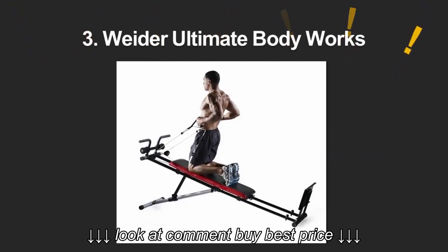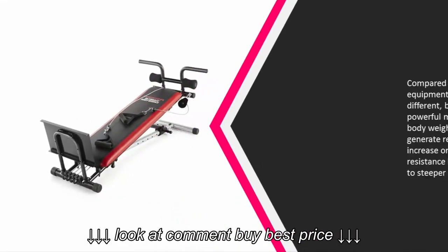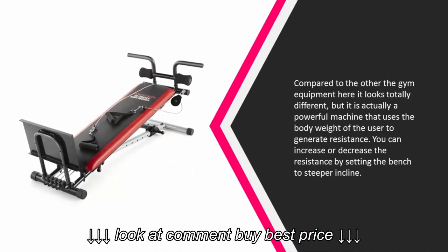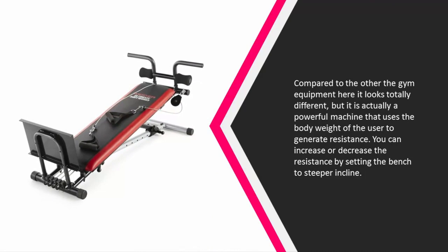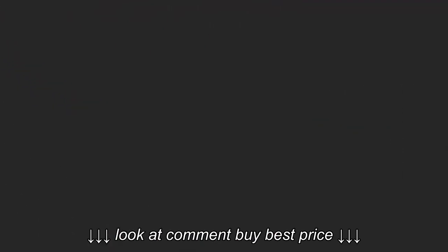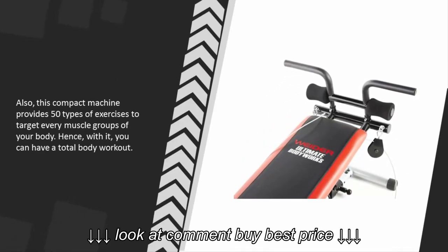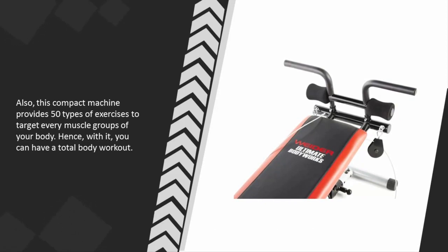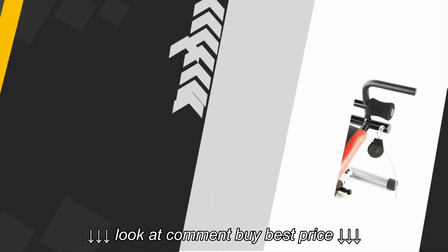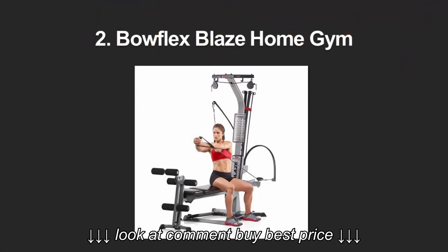Halfway through our list at number three — compared to the other gym equipment here, it looks totally different, but it is actually a powerful machine that uses the body weight of the user to generate resistance. You can increase or decrease the resistance by setting the bench to a steeper incline. This compact machine provides 50 types of exercises to target every muscle group of your body, giving you a total body workout.